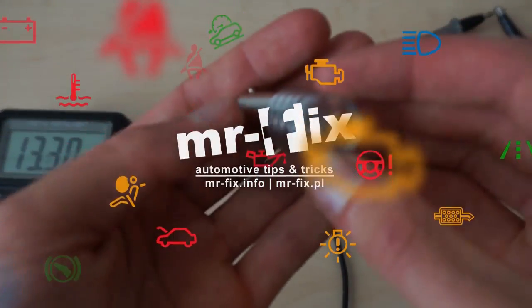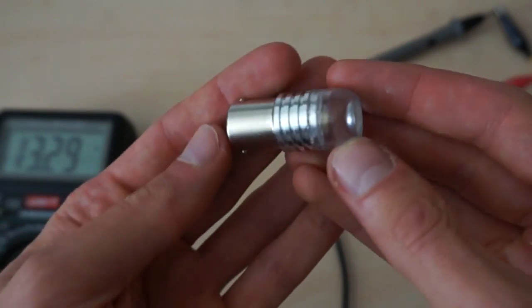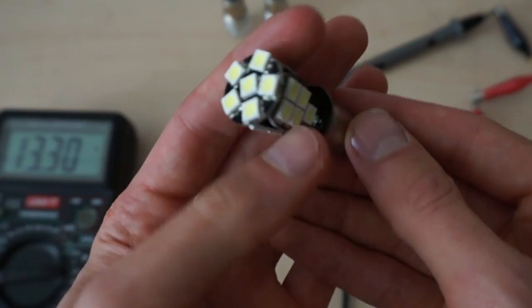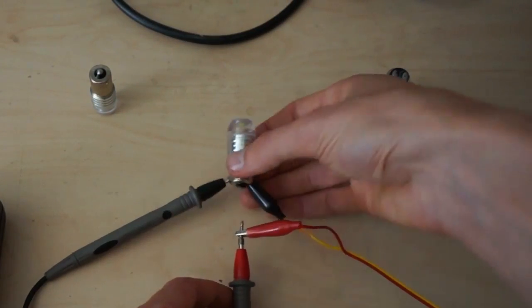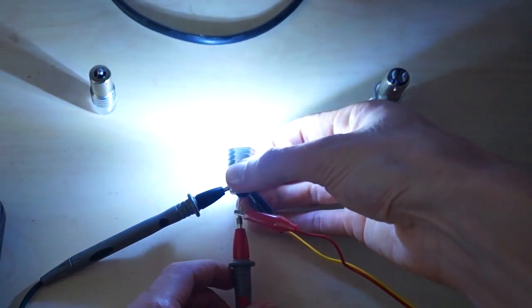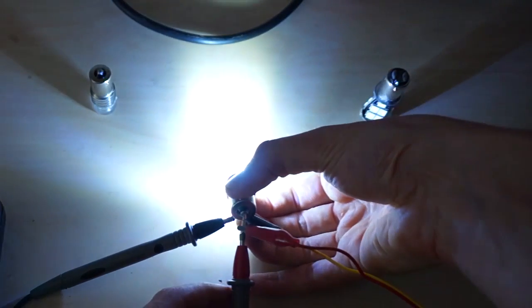I got two sets of LED bulbs for reverse lights. The first one is a single LED with lens, and the second one is using 20 LEDs located all around. Just by a quick test you can see that the first one has a more focused light beam, while the second one is more diffused.